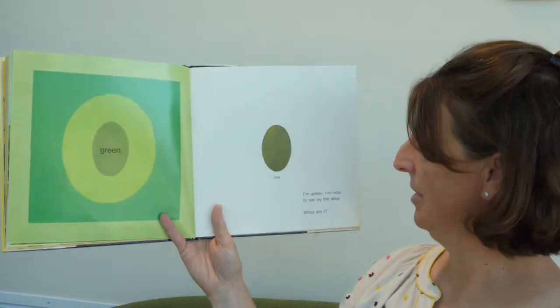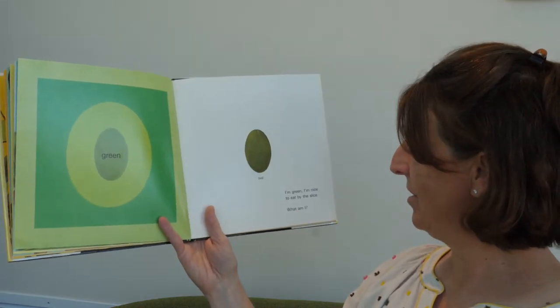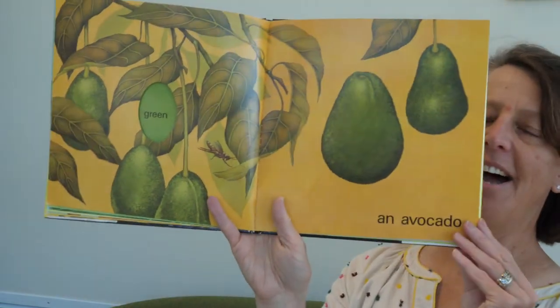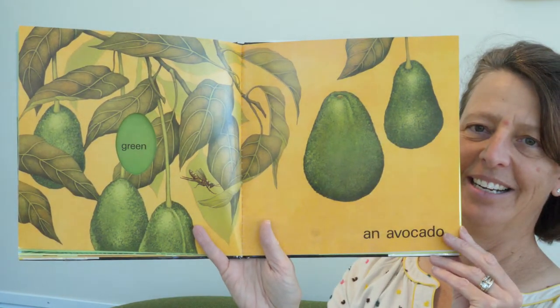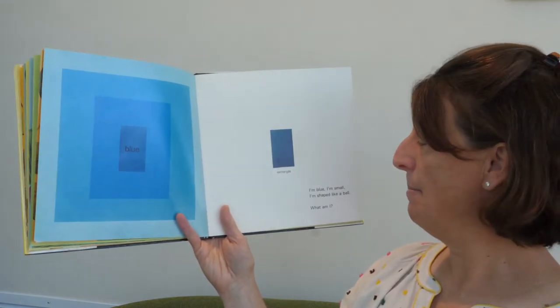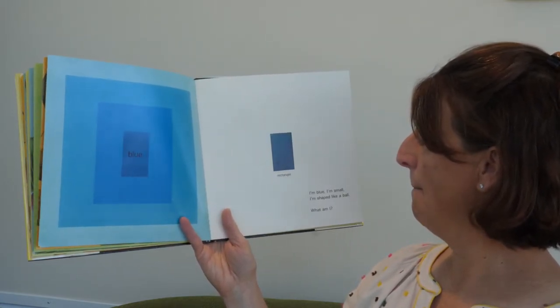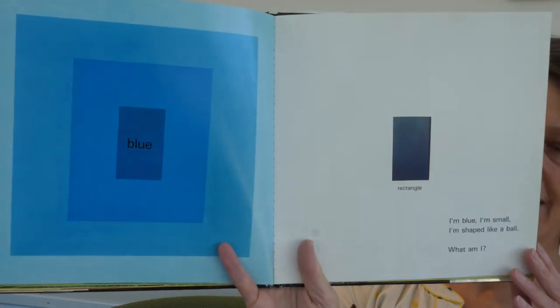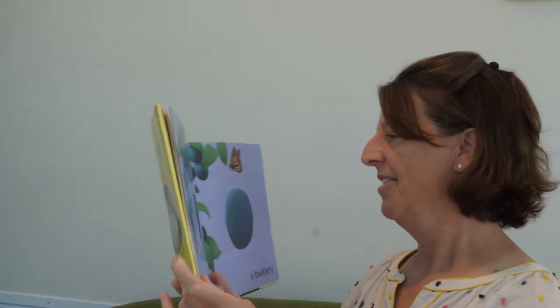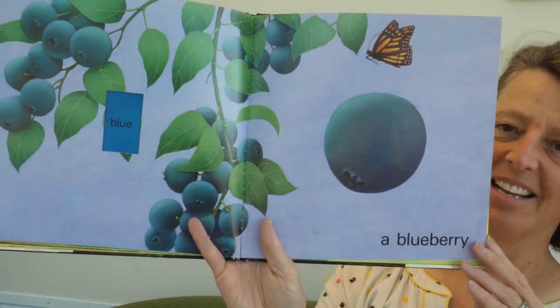What shape is this? It's an oval. I'm green. I'm nice to eat by the slice. What am I? One of my favorites — an avocado. Do you know this shape? Rectangle. I'm blue. I'm small. I'm shaped like a ball. What am I? So blue and small and shaped like a ball, and good in pancakes — a blueberry.